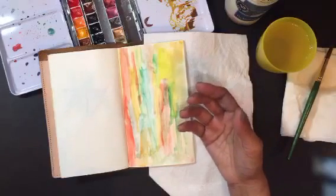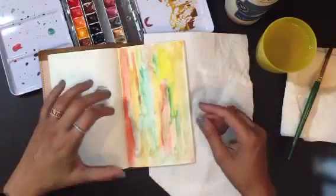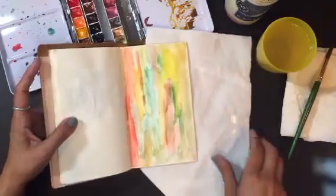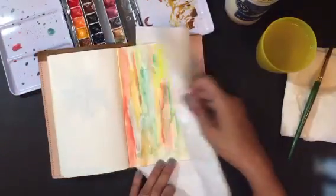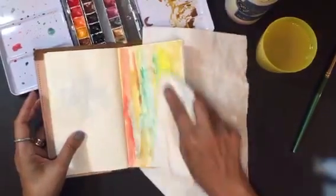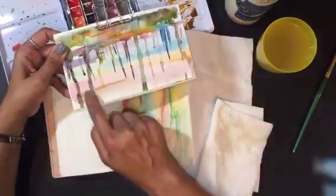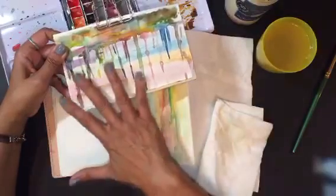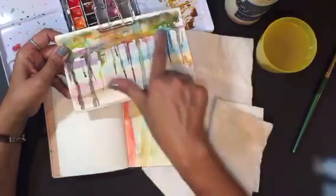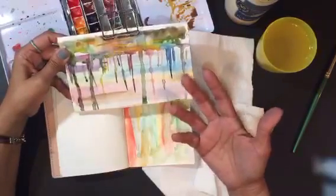So gorgeous — looks like a sunset! But see, I'm just playing, and as you do more of these you just come up with different color combinations. I'm going to let this dry a little bit and just kind of dab on it. Because if you look at this one here it has some color on it. I don't remember exactly how I did it but I must have done these color schemes and then played with it a little bit more.